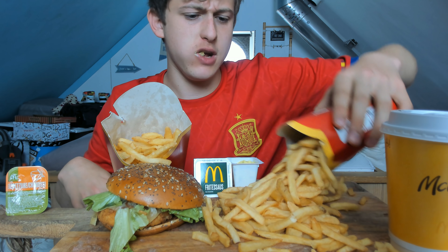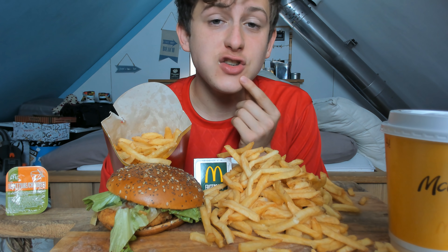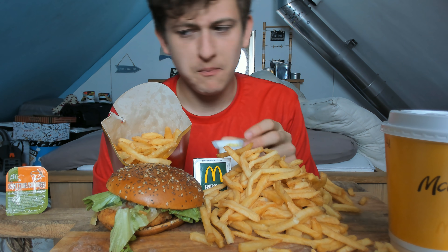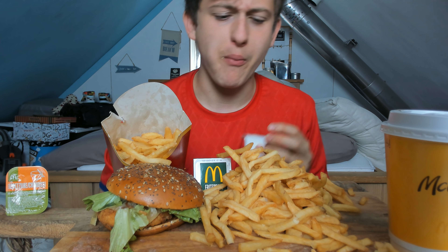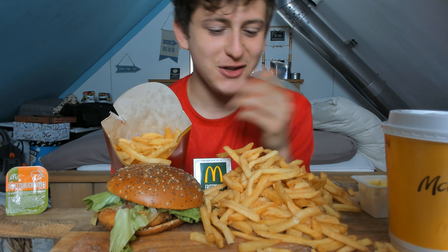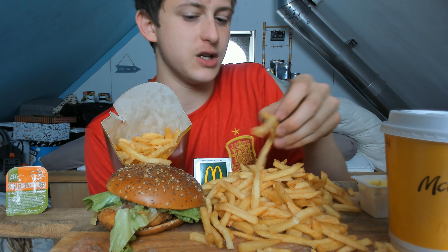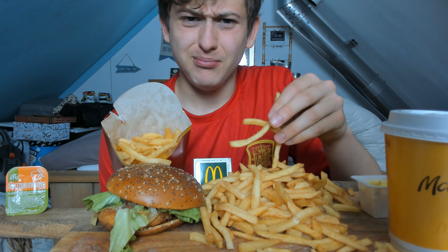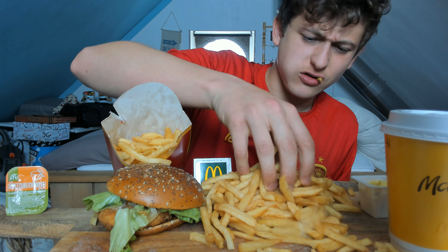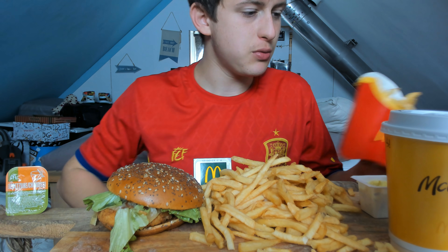Oh man, that is actually a lot — a little bit surprised, keeping it very honest. That's a lot of fries. You know that whole conspiracy thing about McDonald's and the fry thing being a scam? Not here at least. This is really big — let me put this one aside.